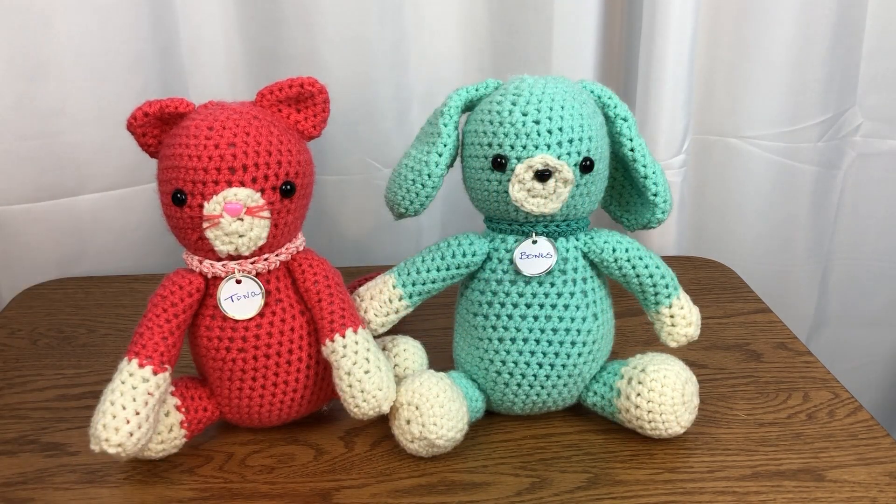So grab your hooks and get ready to create some of the cutest stuffed toys, Tuna and Bones. Click on over to our website to get the free pattern. Visit our website needlepointers.com for lots of other quilting tutorials and free projects. While you are there, sign up for a free weekly newsletter so you won't miss new tutorials. Happy stitching!